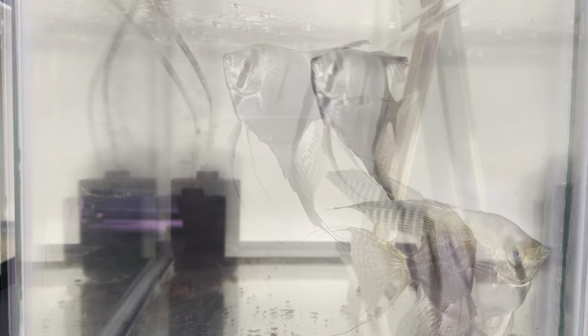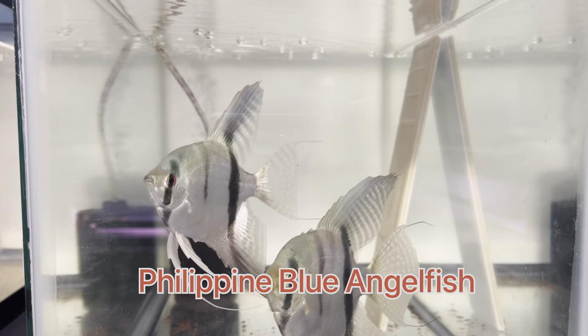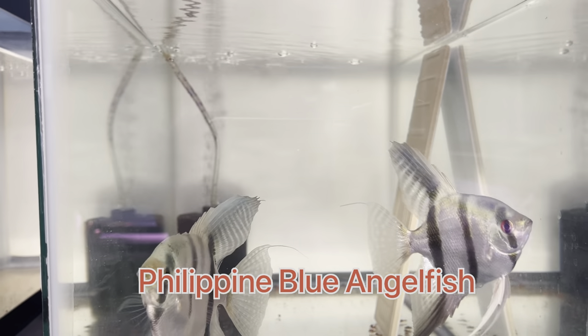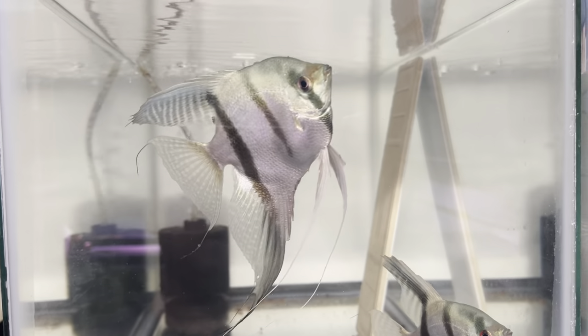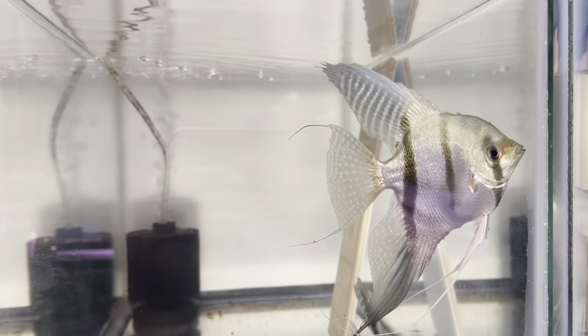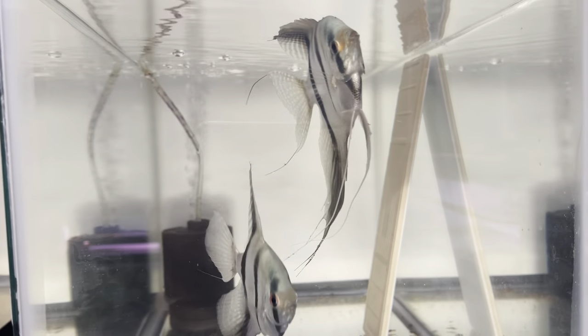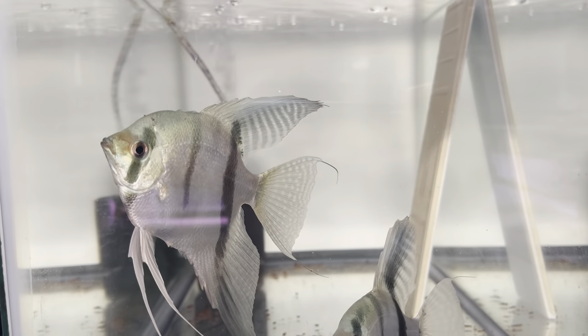I am having a problem with this pair, so I'm going to do two things. First, I'm going to try changing the water to RO — as I mentioned, my tap water TDS is going up to 300, 400, 500. I'm going to try to lower the TDS and water hardness and see if there's an improvement in their hatch rate before I replace the male. If that doesn't work, I'll change the male with a new one from my grow-out tank — maybe he's not good enough or doesn't know how to fertilize.